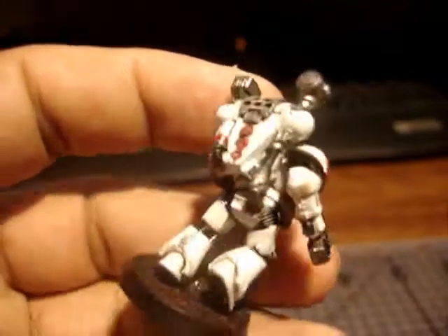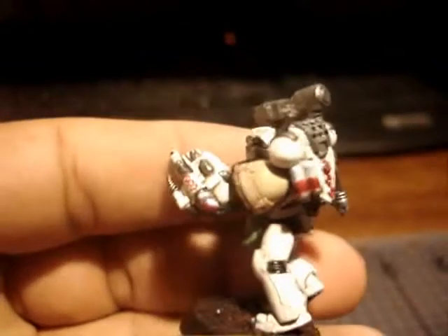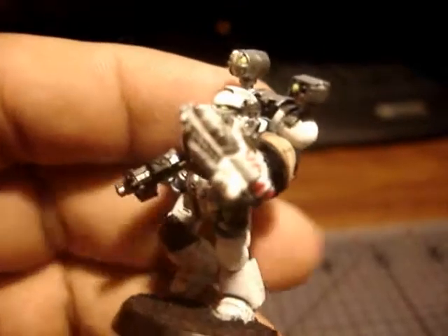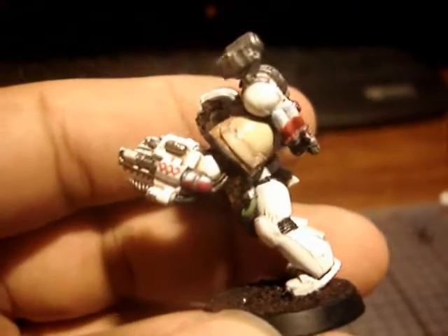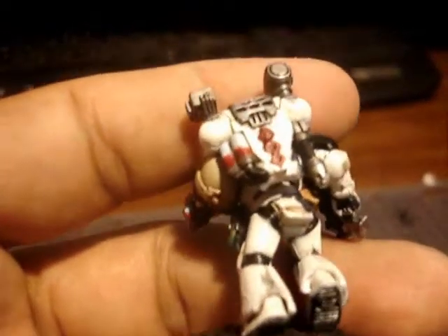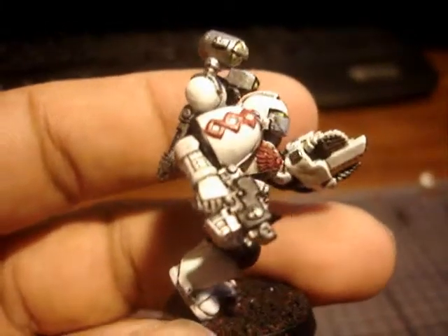I thought I'd put him in a running pose. I figure him being an apothecary, he's gonna be needed all over the battlefield, and it just made more sense to see him running or charging out to the aid of his fellow Marines.